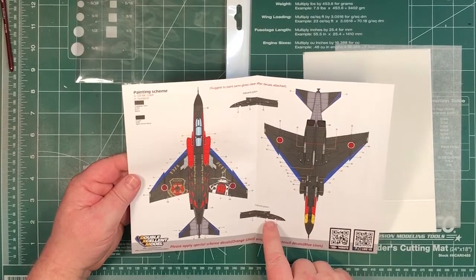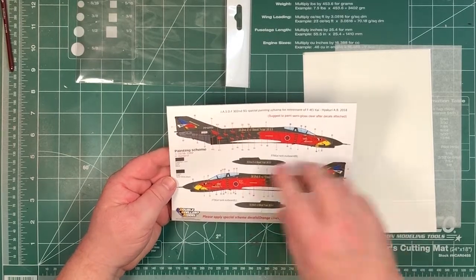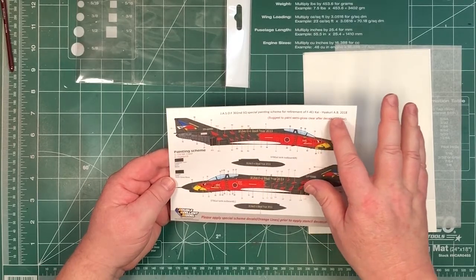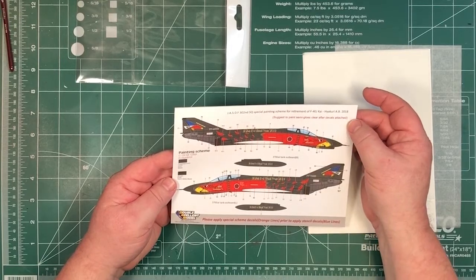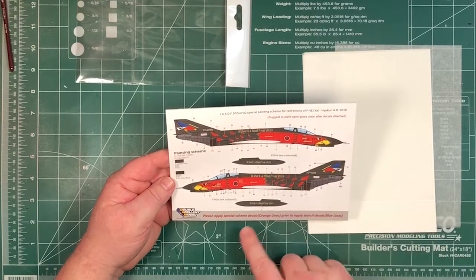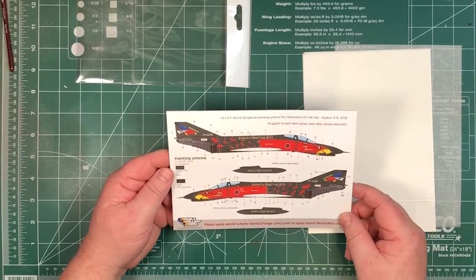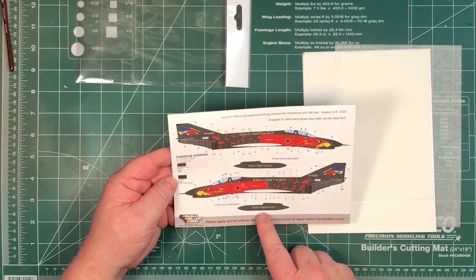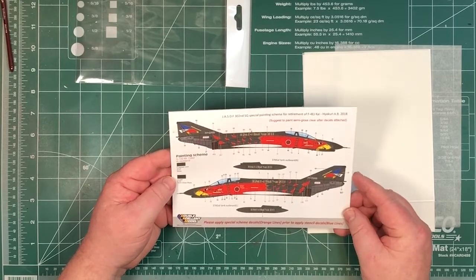You've also got decals for the pylons as well. On the back: special paint scheme for retirement, F4EJ Kai, Hyakuri Base 2018. They suggest applying semi-gloss clear after all the decals are attached, and again, apply the orange lines first, then the blue lines. Colours are called out in Mr. Colour and Humbrol. There's a special paint scheme on the underwing fuel tanks as well.